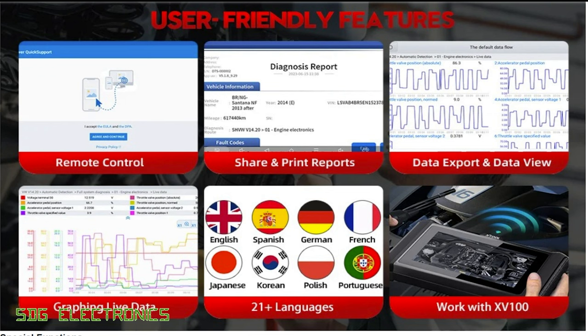You're able to create reports for your customer. When you start a diagnostic session, it logs everything that's happened and then you're able to create a PDF report at the end which you can send to them. You can obviously view and export the live data as well as graph it in real time on the screen.